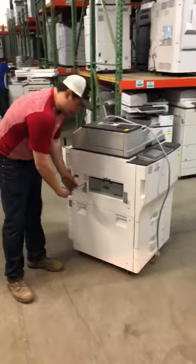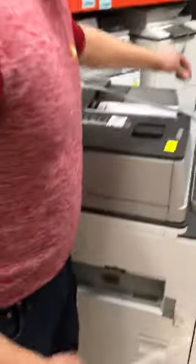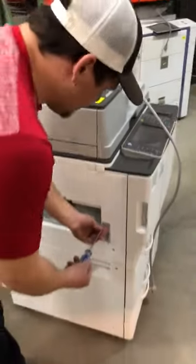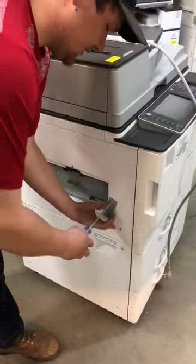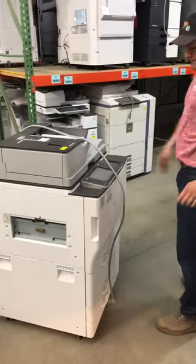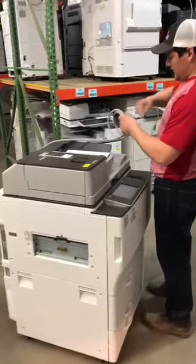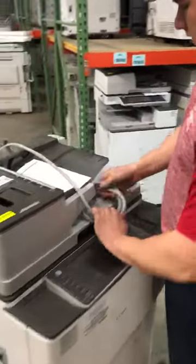We try to be 100%. First thing we do, we got hardware. Take it off, we tuck it under the top of the machine here so it ships with the same machine. Next step, we got cords hanging. We normally roll them up, tuck them under as well.